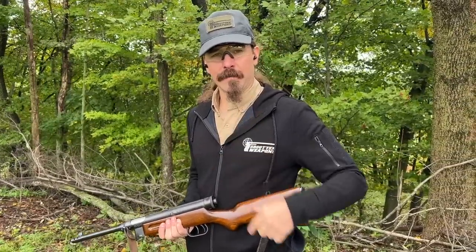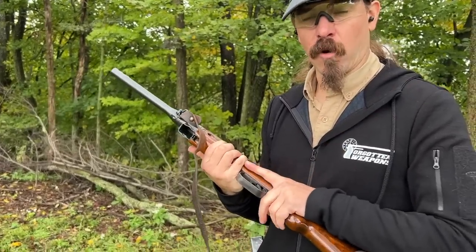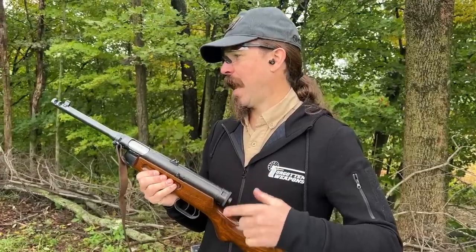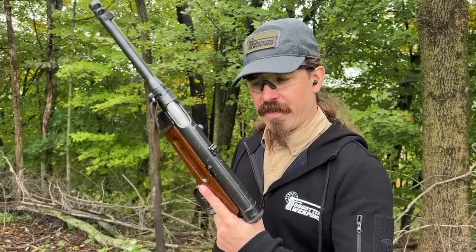Hey guys, thanks for tuning in to another video on ForgottenWeapons.com. I'm Ian McCollum, and today we are out at the range with a Beretta 38-42, courtesy of Morphy's. We've talked about this yesterday on the tabletop and looked at how Beretta was simplifying the Model 38. A while back I had a chance to do some shooting with an early Beretta 38A, and it was a magnificent gun to shoot. However, a lot of changes and simplifications were made by the time they get to this.